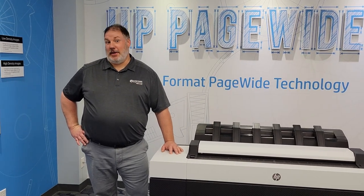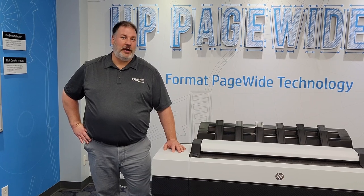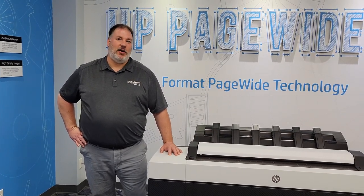Please like and subscribe to our YouTube channel. You'll get more information on all the exciting things that Eastern Engineering has to offer.